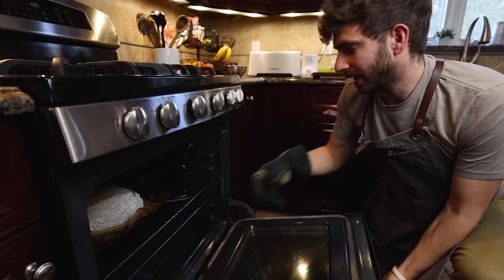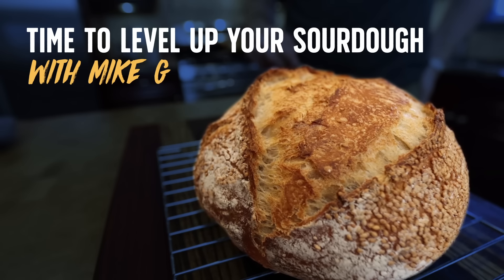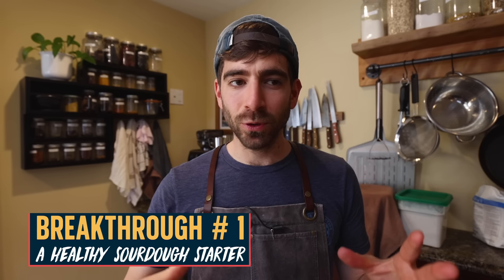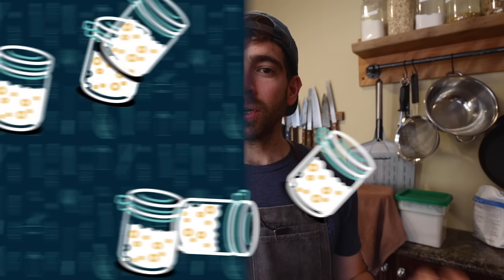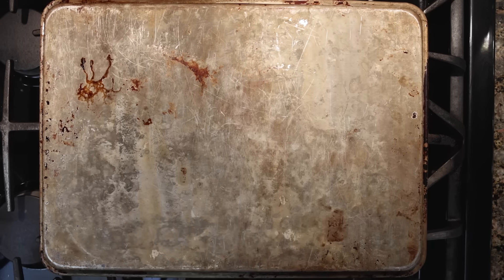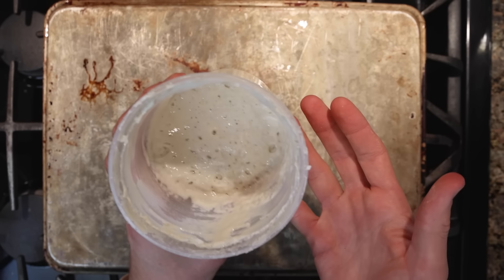A few years ago, I apprenticed at a bakery in Brooklyn and learned a lot about sourdough bread baking. When I was done, they gave me some of their starter that they had been feeding every day and cultivating for years. I went home and baked bread with it, and it turned out incredible — tasted just like the bread from the bakery. I realized in that moment how important having a really well-fed, active sourdough starter is.